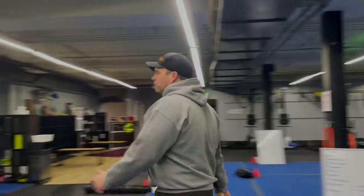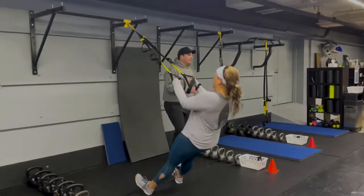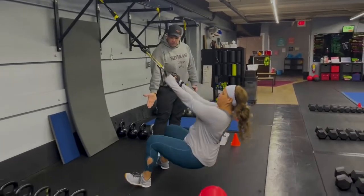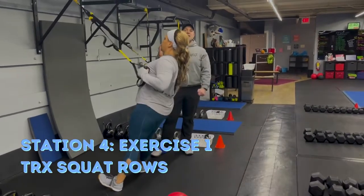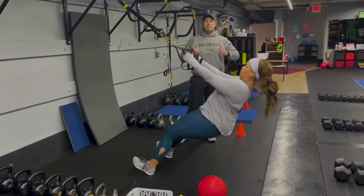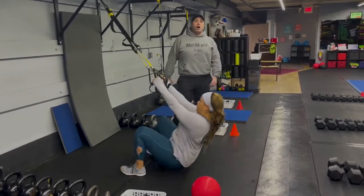From there we're coming over to station number four. Coach T is back — she's starting on that suspension trainer and we're going to start with our squat row. She's leaning back, toes pulled up. Notice how she's rocking in and out of this squat — she's not going straight down, she's rocking into it, swinging on that suspension trainer. Deep breath in, then use that momentum coming out of the squat to yank yourself up. You're trying to pull that bar off the wall.